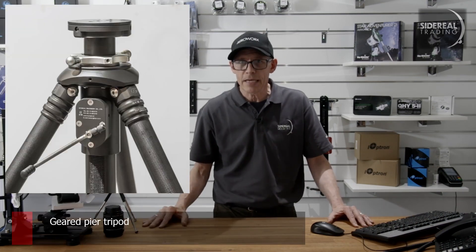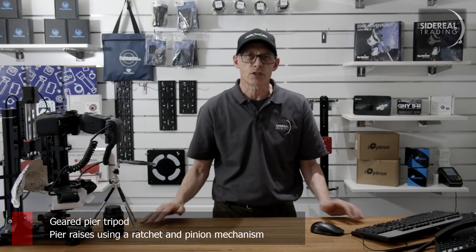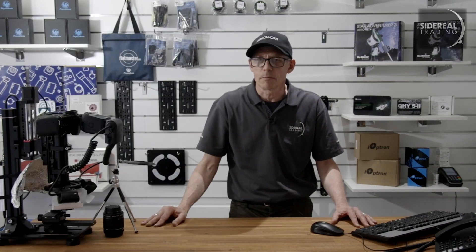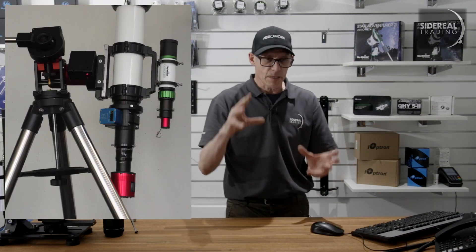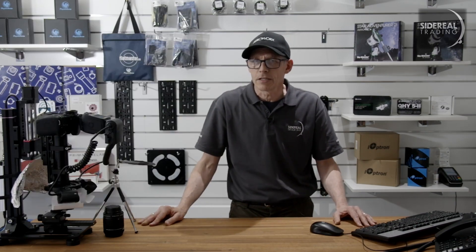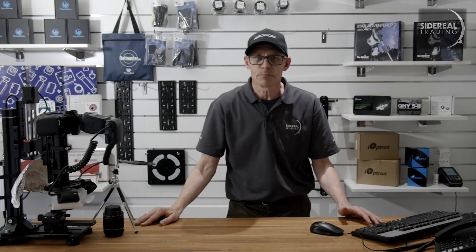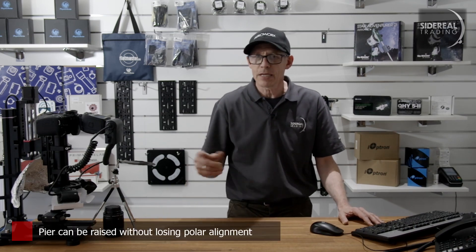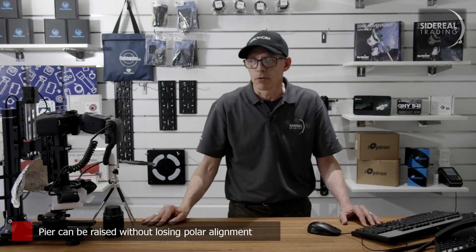The Supermount is a geared pier tripod, meaning it's built around a pier that you can raise and lower using a ratchet and pinion. A lot of longer telescopes, particularly refractors, need a raised pier, otherwise the end of the telescope is going to run into one of the legs of the tripod. Supermount says that the difference in angle between when it's at the bottom and when it's at the top is less than 0.01 of a degree. That means you can get polar alignment at the bottom and then wind it to the position you need, and you don't lose polar alignment.